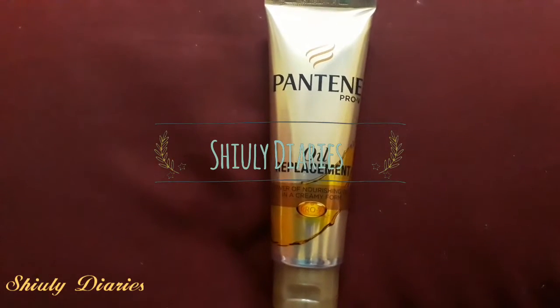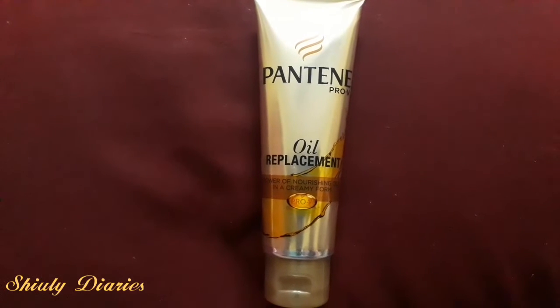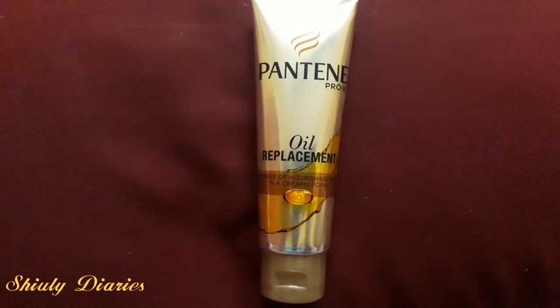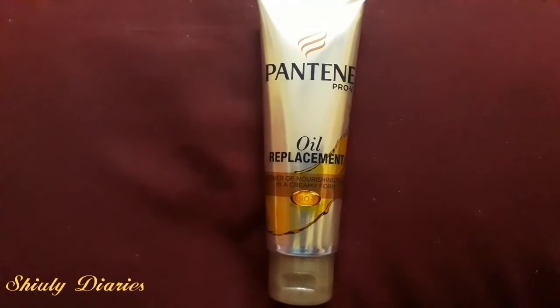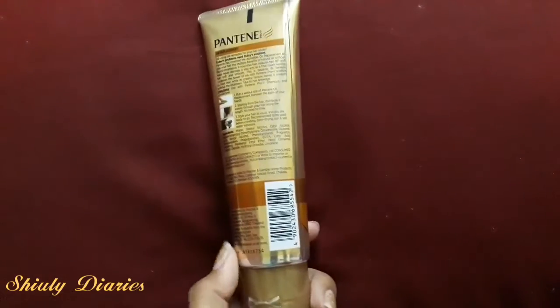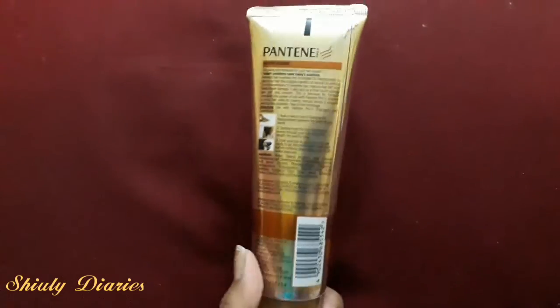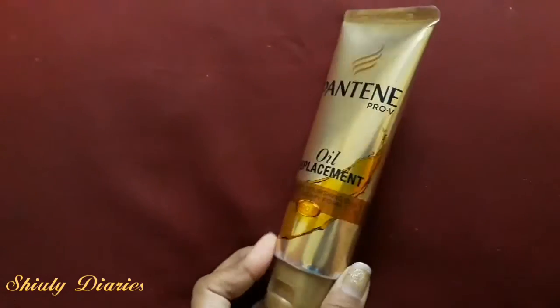Hi everyone, welcome back to my channel. In today's video I am going to review the Pantene Pro-V oil replacement cream. It says it is the power of nourishing oils in a creamy form. This retails for 85 rupees and the quantity is 80 ml. The shelf life of this product is 3 years.